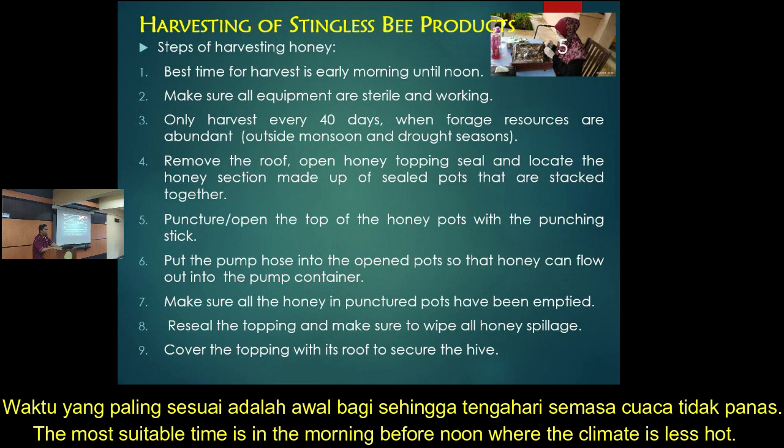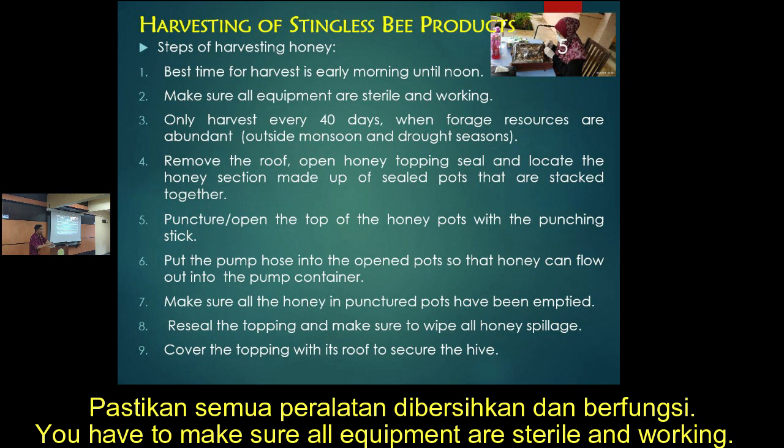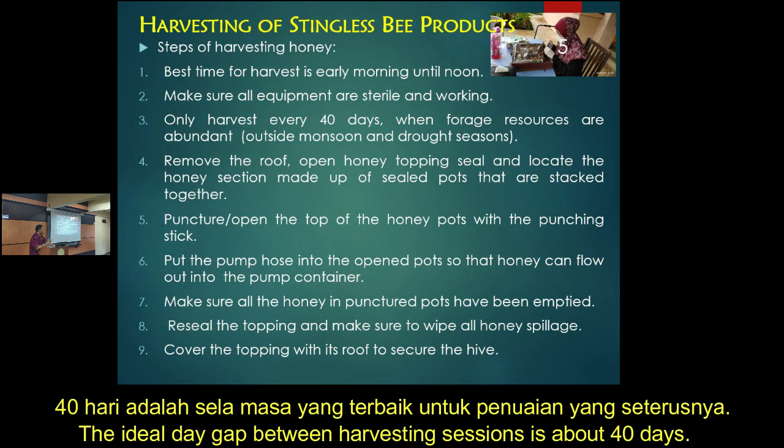The best time to harvest is during the morning through to noon, because you want to do it when it's cool. You also have to make sure all equipment is sterile — clean it properly after every harvest, then let it dry.